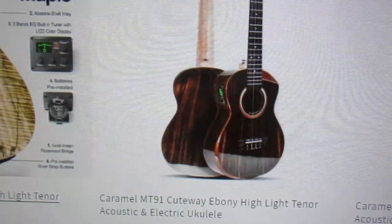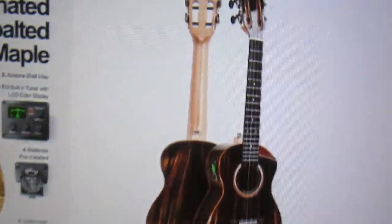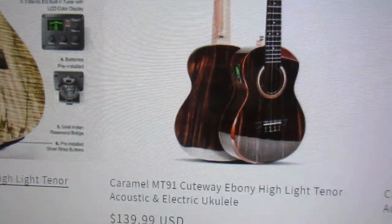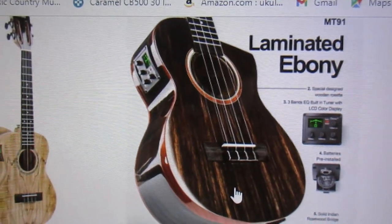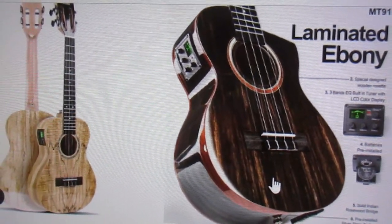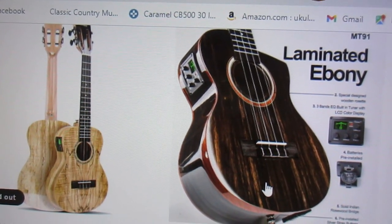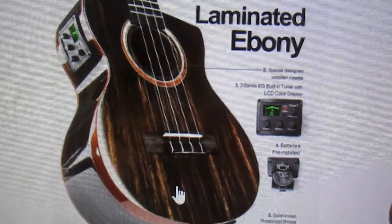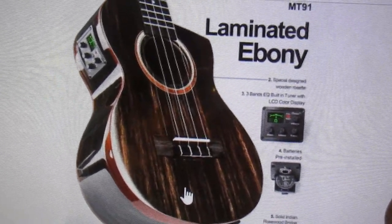Here's another gorgeous ukulele — I believe I have owned this one and sold it for a profit a couple years ago. That is a gorgeous and beautiful ukulele. The tenor size is $139.99, which I think would be a spectacular ukulele. It does come with the tuner and pickup.